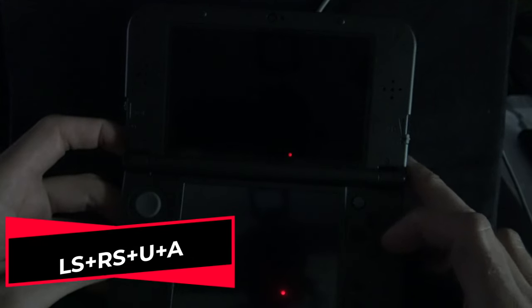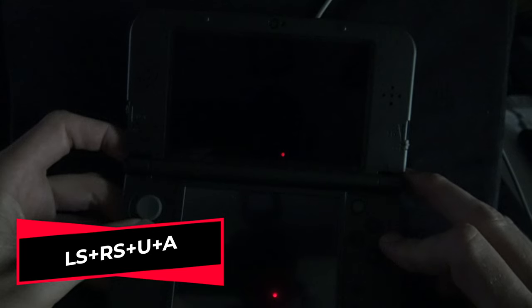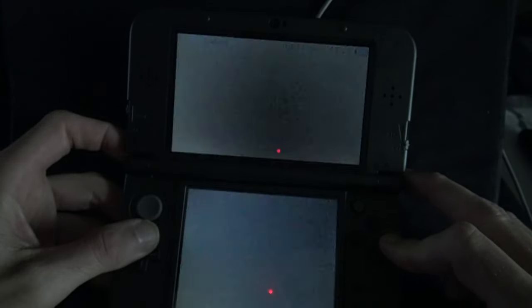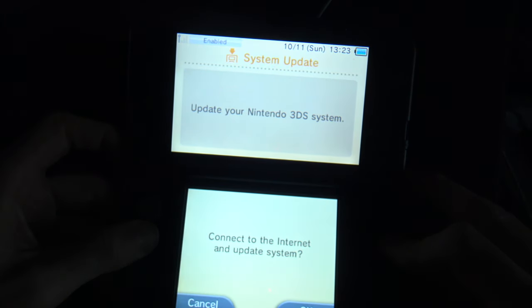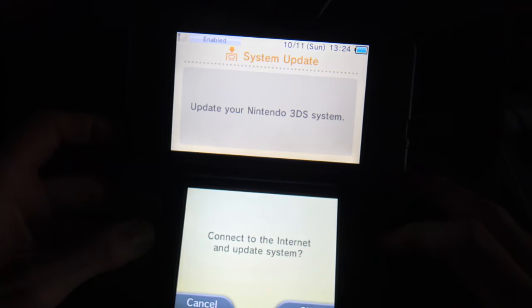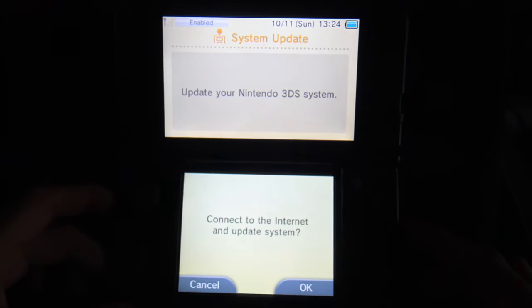Here's why I didn't want you to power the device on yet — you have to push a button combo in order to launch unsafe mode. It's left shoulder plus right shoulder plus up on the D-pad plus A, then the power button. Booting up your console this way allows you to boot unsafe mode. What you're going to see is that it says there's an update to be done and it's going to ask you if you want to proceed — there's actually no update to be done here, this is part of the exploit.